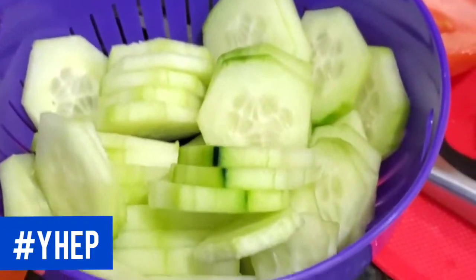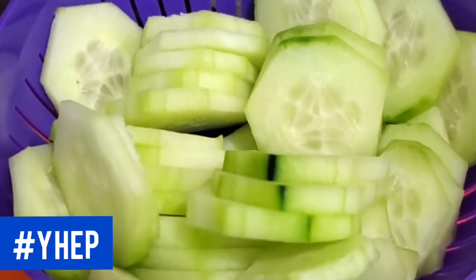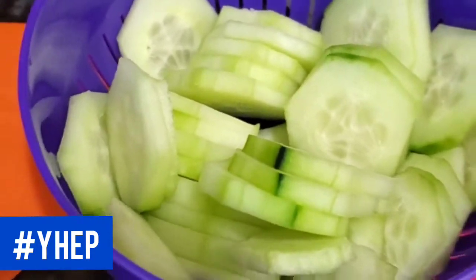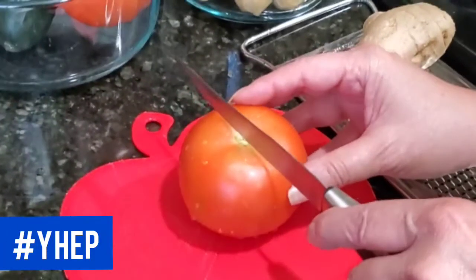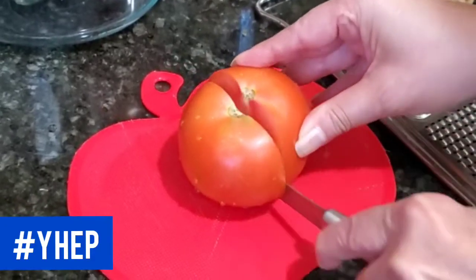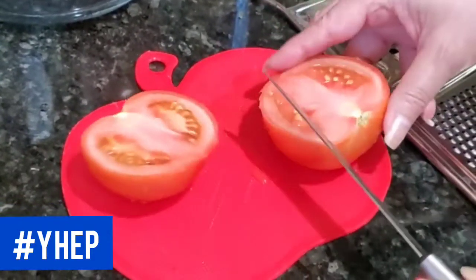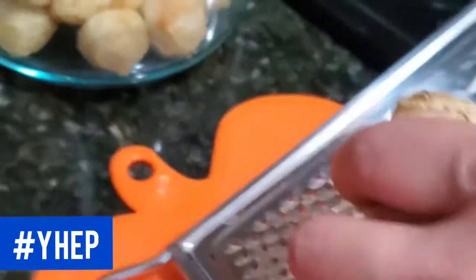Cucumber originates from South Asia. However, nowadays you can find cucumber grown in many different places and traded on the global market. The two main ingredients that my mom adds that are fresh are normally tomatoes and cucumbers. Fresh ginger will add flavor to your soup base.